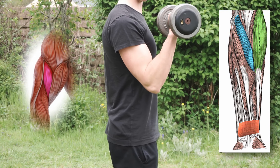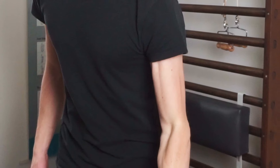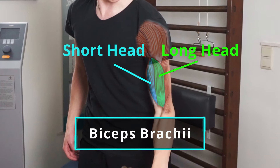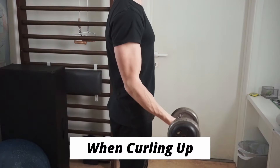We're mainly going to target these muscles during the eccentric portion of the movement, so when dropping the weight down. Along with those muscles we're also going to train the biceps brachii — both the long head and the short head — and this is mainly going to be the case during the concentric portion of the exercise, so when curling the weight up.